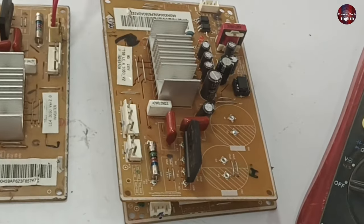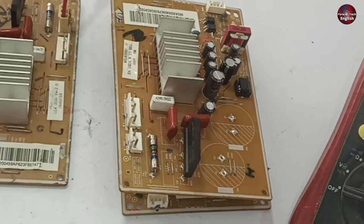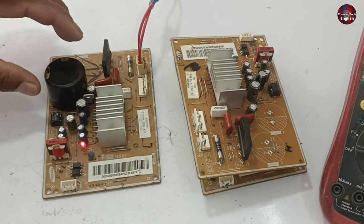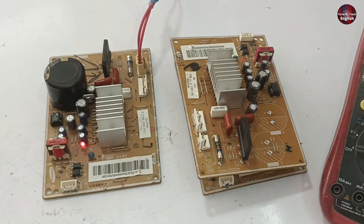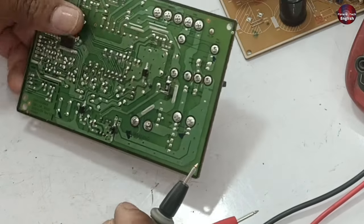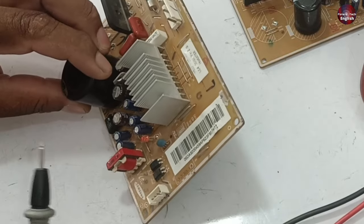This PCB and these two other PCBs are short-circuited, so I can't pass electricity through them. The fault is the same — one PCB works but the other two do not, as the IPM module is short-circuited in those PCB boards. There is only one component bad in the PCB due to which this problem occurs.